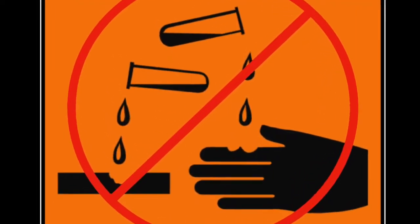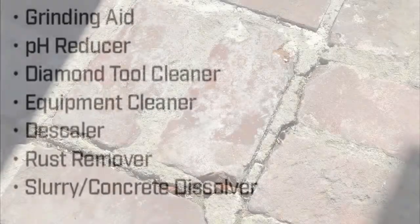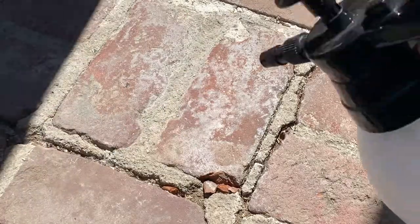Hey guys, regarding R&R's new safe acid that replaces the need for the dangerous muriatic acid. You can use it for pH reduction, scale removing, rust removing, mortar removing, and cement products.